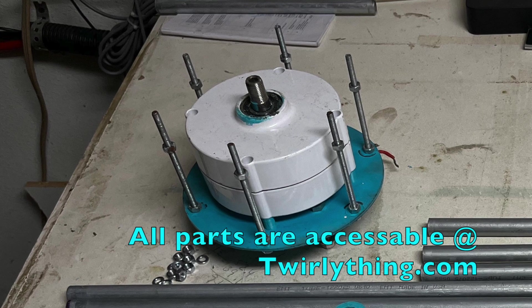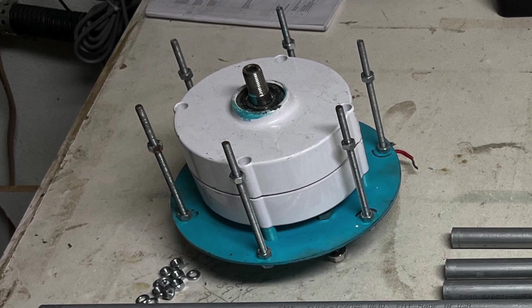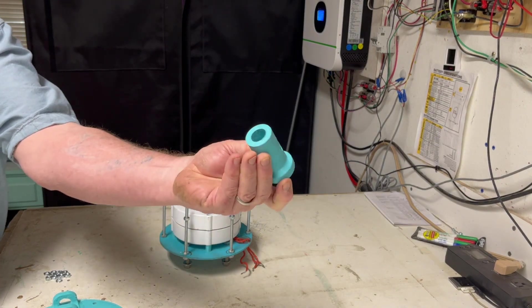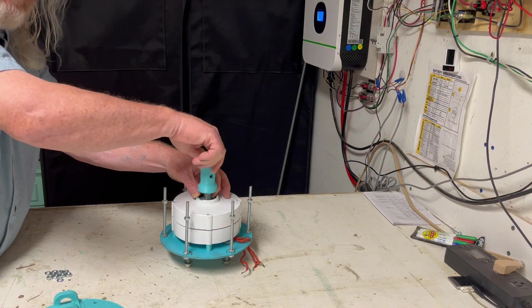For demonstration purposes we'll build this stability cage around an Amazon 400 watt alternator. While technically not part of this build, the shaft to alternator connector, part of the shaft components group, is available at twirlything.com and Thingiverse.